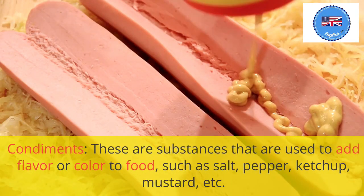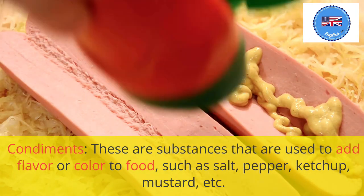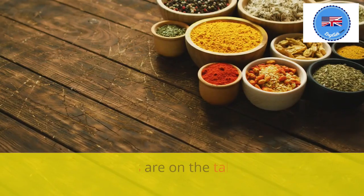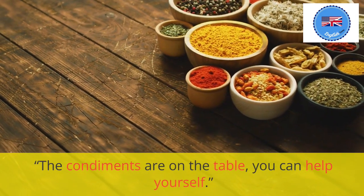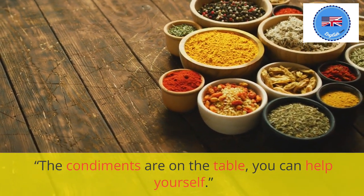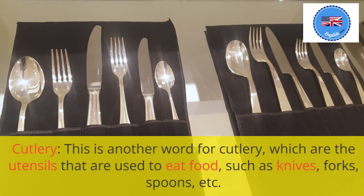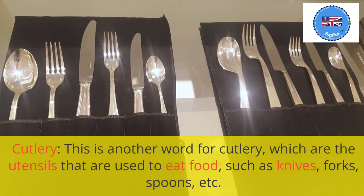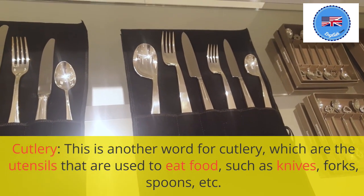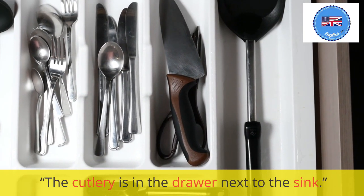Condiments: these are substances that are used to add flavor or color to food, such as salt, pepper, ketchup, mustard, etc. The condiments are on the table; you can help yourself. Cutlery: these are the utensils that are used to eat food, such as knives, forks, spoons, etc. The cutlery is in the drawer next to the sink.